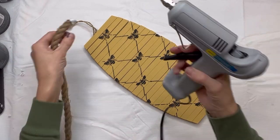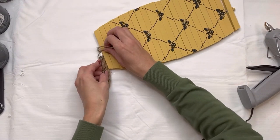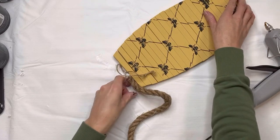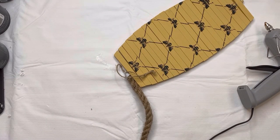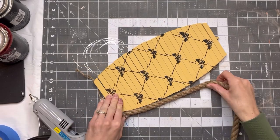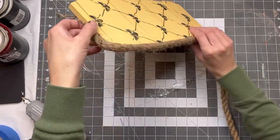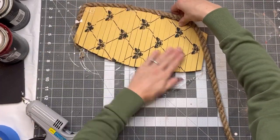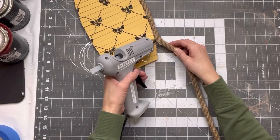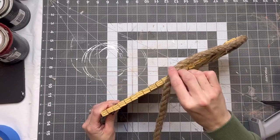If you want to use yours as it's supposed to be used and leave it as the mobile where it can move around a little more, you're going to want to skip this step. But I had a little bit of a different vision, so I'm going to take some jute — you can get a huge roll from Hobby Lobby or also from Dollar Tree — and I'm going to glue it around the entire edge of the mobile using hot glue, just going around the edges and adhering the jute.